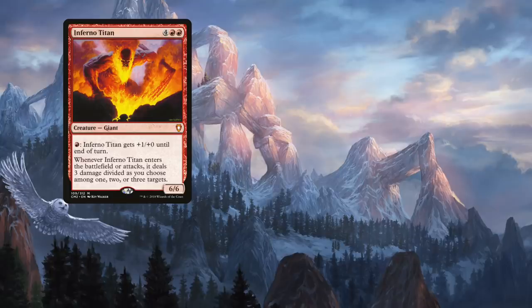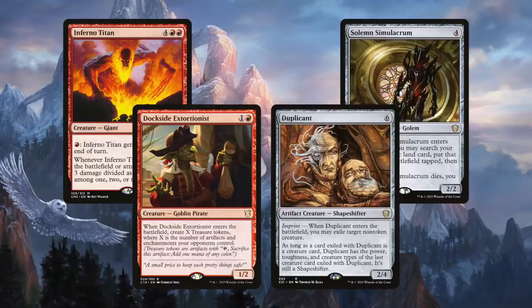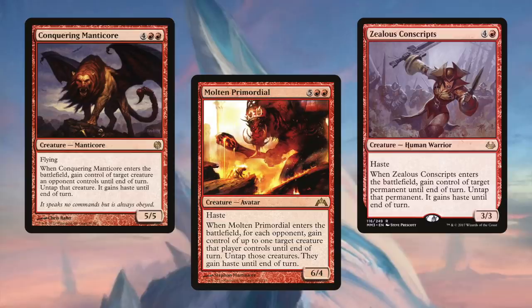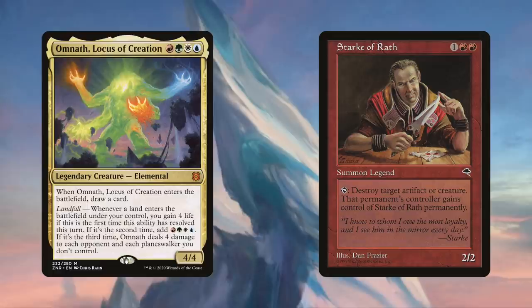Erratic Portal is extremely useful because many of our creatures have Enter the Battlefield effects: Inferno Titan for damage, Solemn Simulacrum for land drops, Dockside Extortionist for mana, or Duplicant to exile creatures. When paired with Dire Fleet Daredevil, we are essentially casting a Snapcaster Mage for our opponent's graveyard. A big theme in the deck is creatures who can steal your opponent's creatures — because in a deck as fair as this one, it behooves us to use our opponents' powerful or broken creatures against them. After taking temporary control of their creatures, we can kill them with Stark without losing control of Stark.